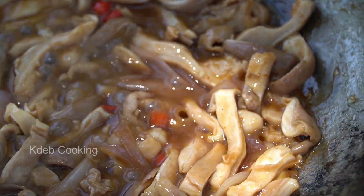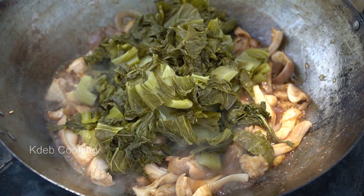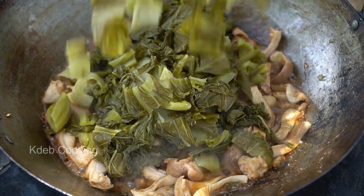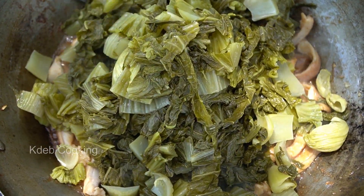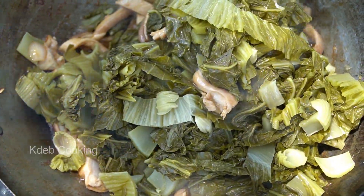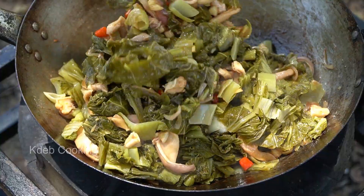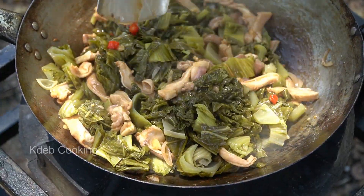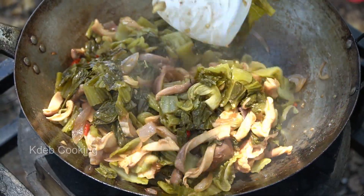I feel like I'm going to burn it. I don't know.